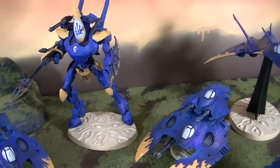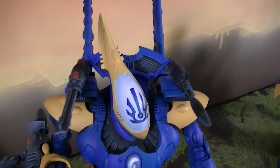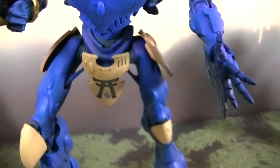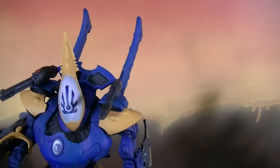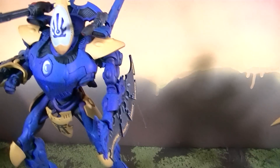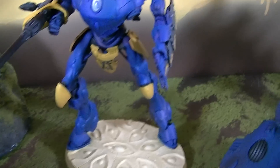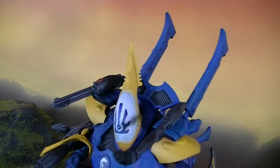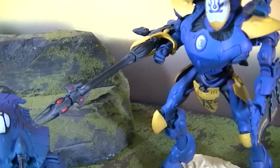Let's eat dessert first — take a look at this Wraith Knight. This is obviously a good centerpiece model for any Eldar army. Minimum one, and if you're feeling unsportsmanlike, take two — they're very hard to deal with. This loadout with the sun cannon and shield is a really good combo.